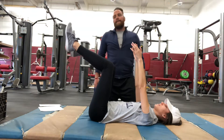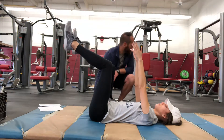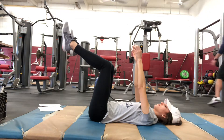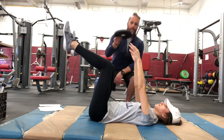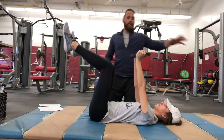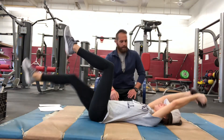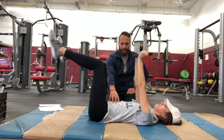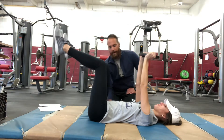The next modification we can do is give her a weight to make it a little more difficult. She's going to hold the weight above with two hands, and then lower them down with one leg. Nice, slow and controlled. She's doing a great job — she's shaking a little bit, the core is engaged, and her lower back is staying flat on the ground.